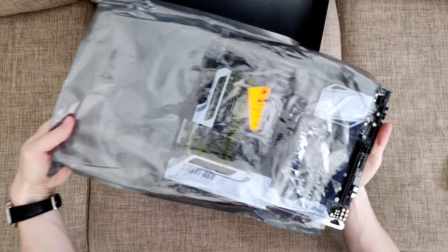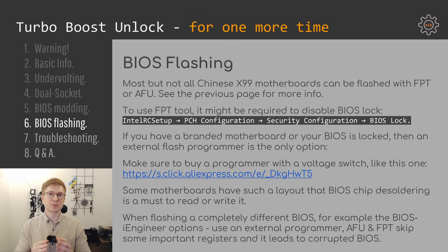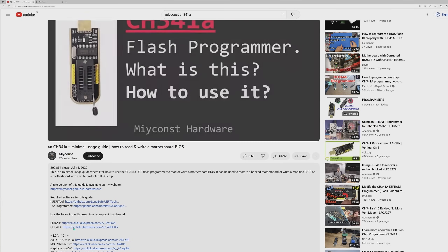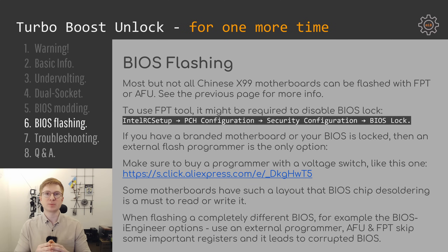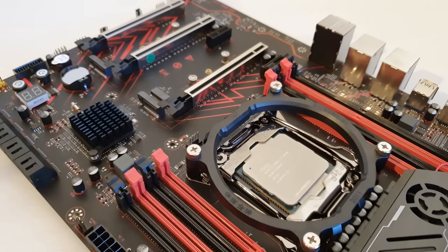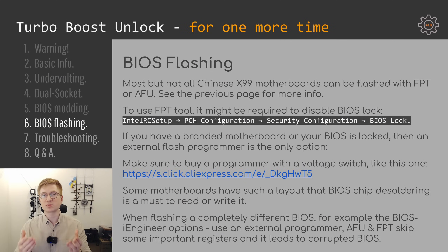If you have a branded motherboard from Asus, MSI, or similar, most likely you will not be able to flash a modified BIOS, and in that case you will need an external flash programmer such as the CH341A. It is important to buy the updated version that has a voltage switch — the new version looks rather ugly but the voltage switch is very important because the first version uses 5 volts and may sometimes kill your BIOS chip. The updated version has a voltage range from 1.8 to 5.0 volts. In certain unlucky cases you may have a motherboard where it is not possible to read or write the BIOS with a clip, and the only option is to desolder the BIOS chip, read it, write it, and solder it back.